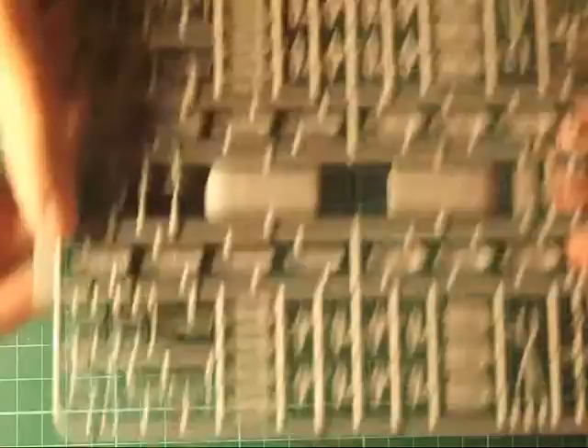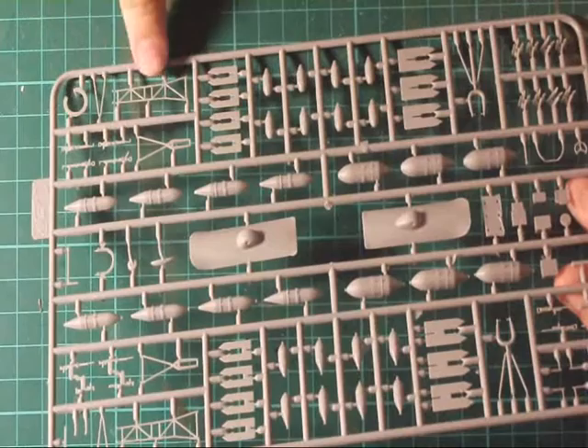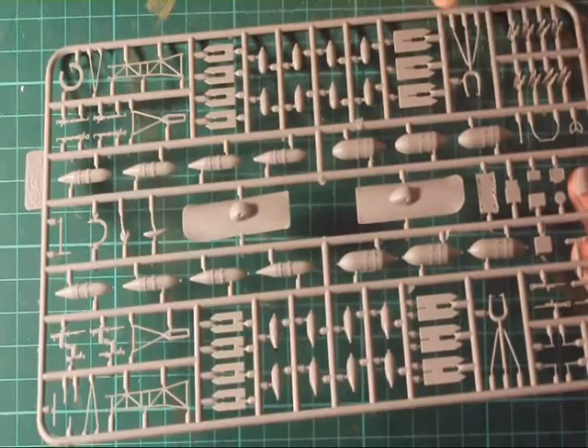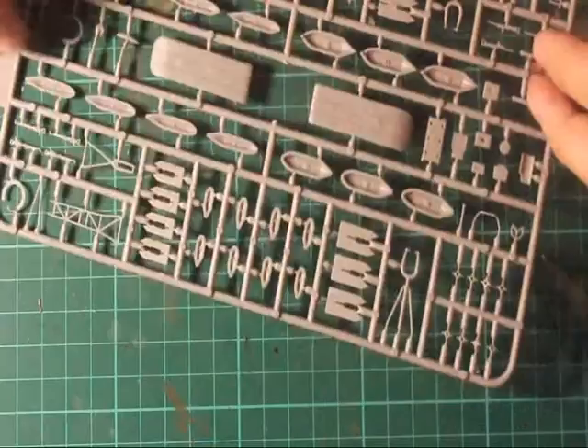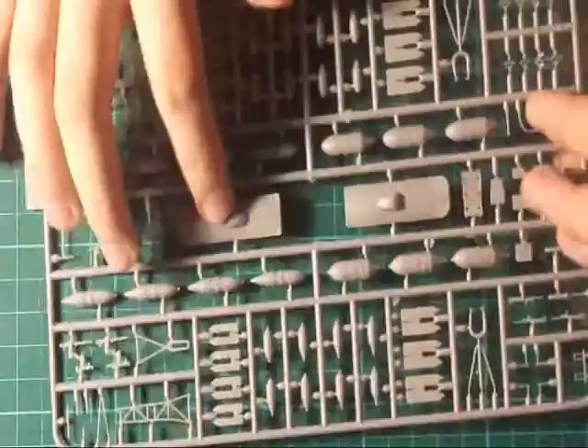Last and not least, the final sprue, which is a mass of plastic. You've got your bombs, spars, elevators, landing gear, machine gunners, bits of radio compartments, and aircraft cockpit detail. It does need a touch-up — it's got a few sink marks and some ejection pin marks. There are also parts that you don't use — I think these are skis, which look really awesome. So that's for a winter version, sometime later on.